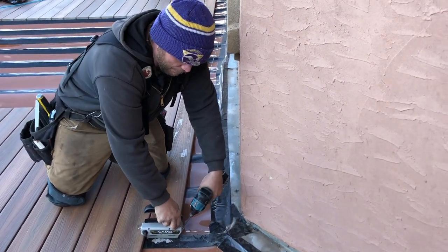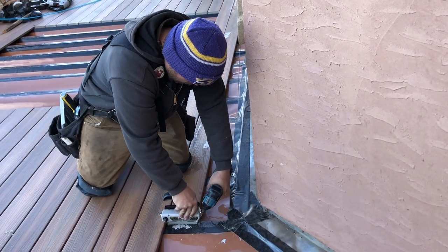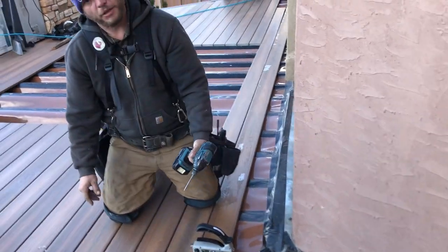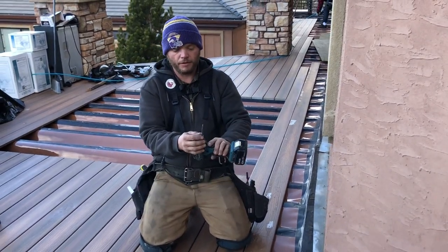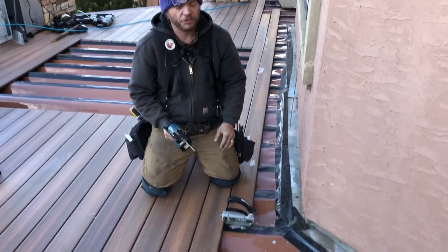They are self-tapping screws, so you just pull the trigger and push light, and they will bite and go down on their own. The bit that comes with it also has the perfect spacing for that. So you just sink them all the way.